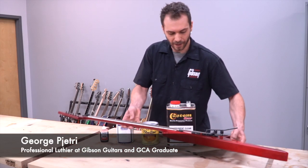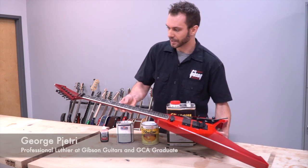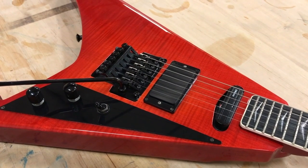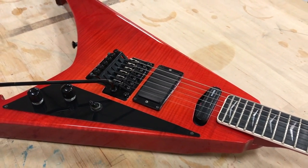This is the guitar that I built. It took the six months that the course runs. It's basically my take on a Jackson Rhodes Flying V, and I did a little my own twist to it — to the headstock and the body design. It has a mahogany body, a mahogany neck, an ebony fretboard, and a flame maple top.